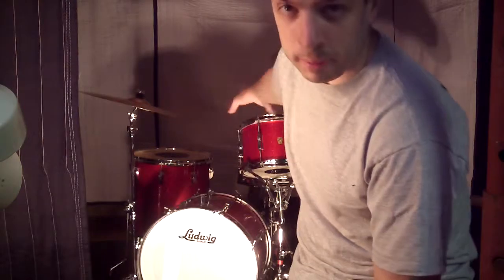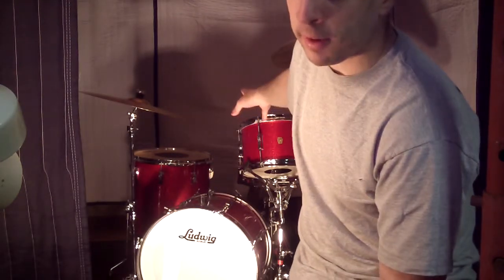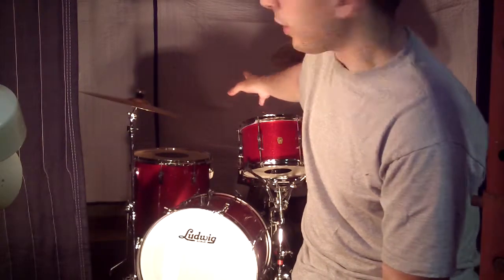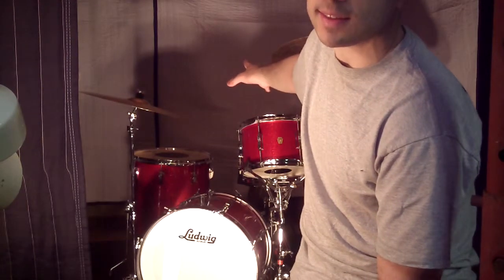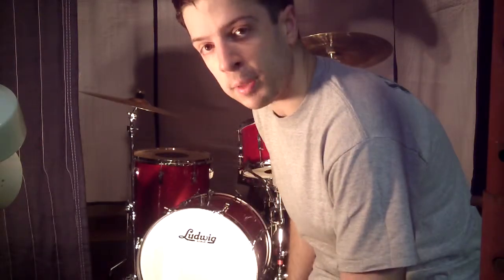I've taken these drums completely apart, I've polished up all the hardware, I've recut the bearing edges on them, still keeping them to the vintage round Ludwig profile, refinished the insides, put Remo controlled sound black dot heads on the tops and bottoms of the toms, and power stroke heads on the bass drum.